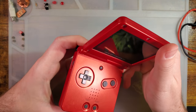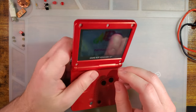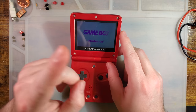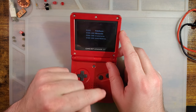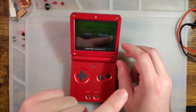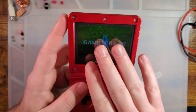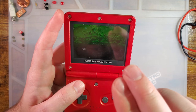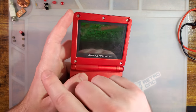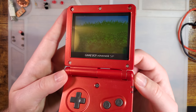It seems like just a few days ago I was doing the video on this screen — the new Cloud Game Store kit, which is what I'm calling it because that's the name of the vendor that sells it on AliExpress. They had sent Retro Game Repair Shop a sample of their new kit, who then proceeded to send it to me to check it out.